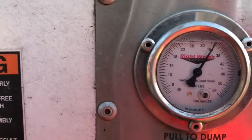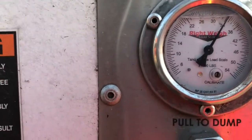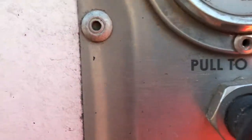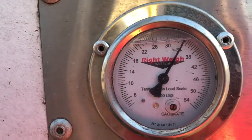So let's look at the trailer first. It says 33,480, and if we go to the gauge here, it's reading just over 34. So it's showing a little high.